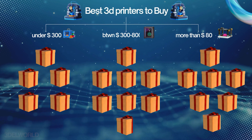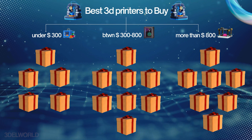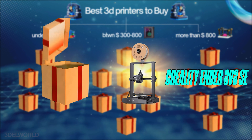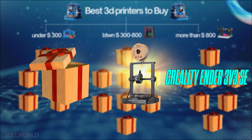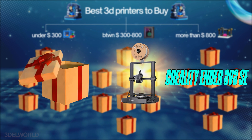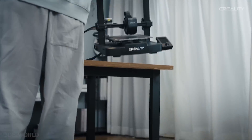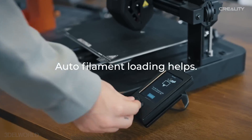We are entering the first category: entry-level printers under $300, perfect for beginners or those on a budget. These printers pack incredible features without breaking the bank. First, we have the Creality Ender 3 V3 SE — a fantastic budget-friendly option packed with modern features.